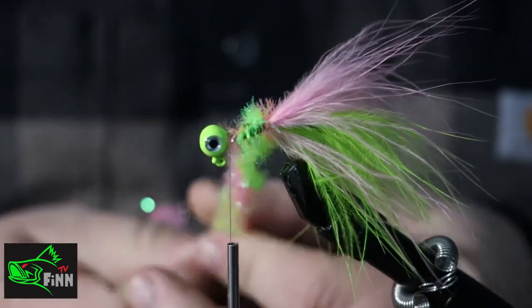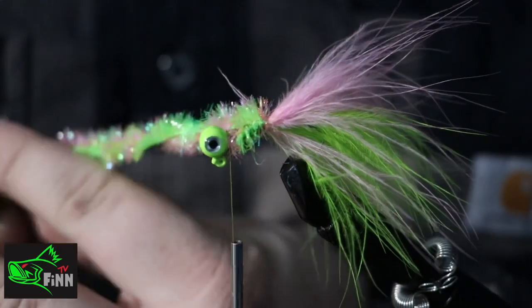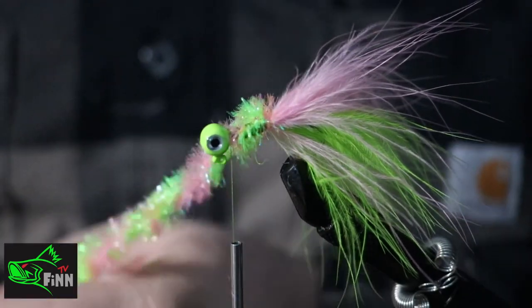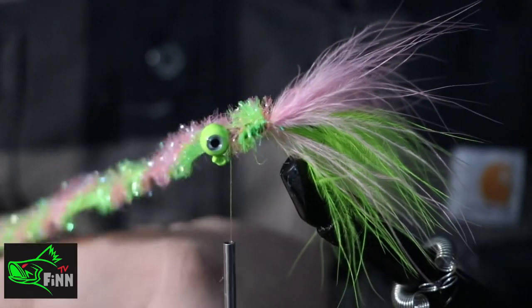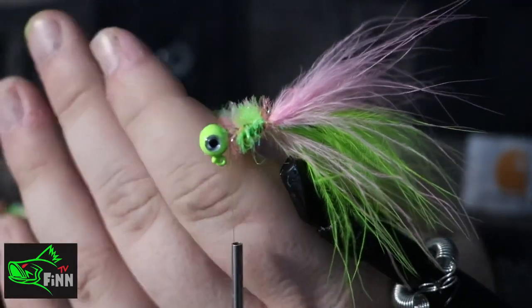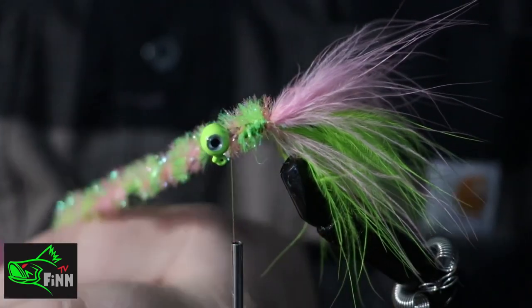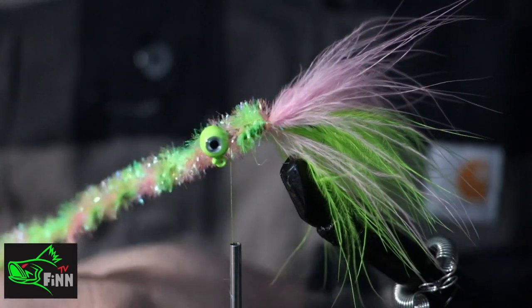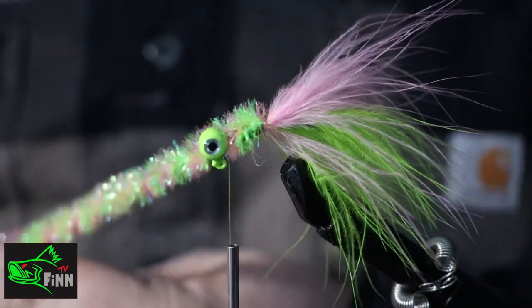When you make your own jigs, I can probably pour maybe 60 jigs, clean them up and powder coat them all within an hour to an hour and a half. Then I recure the powder coat, add my eyeballs — I can pick whatever color eyeballs I want, if I even want any at all. It just doesn't cost a whole lot but you save a lot. The amount of jigs that we go through crappie fishing, it just really makes more sense to make them.